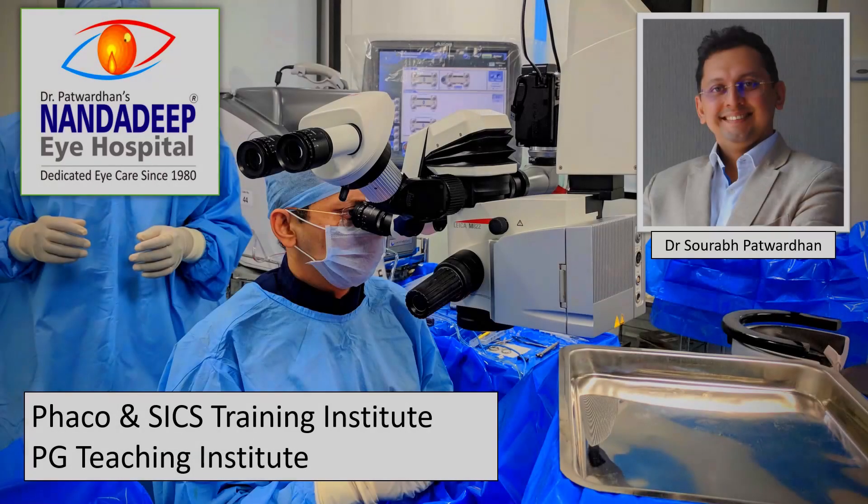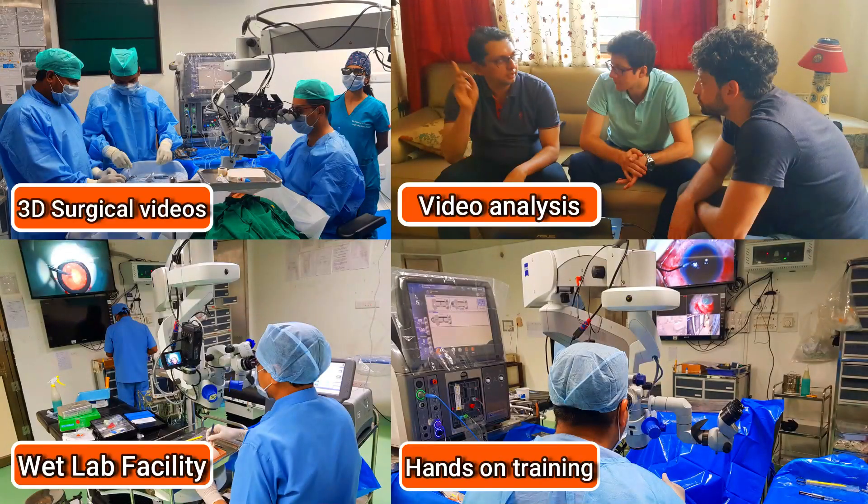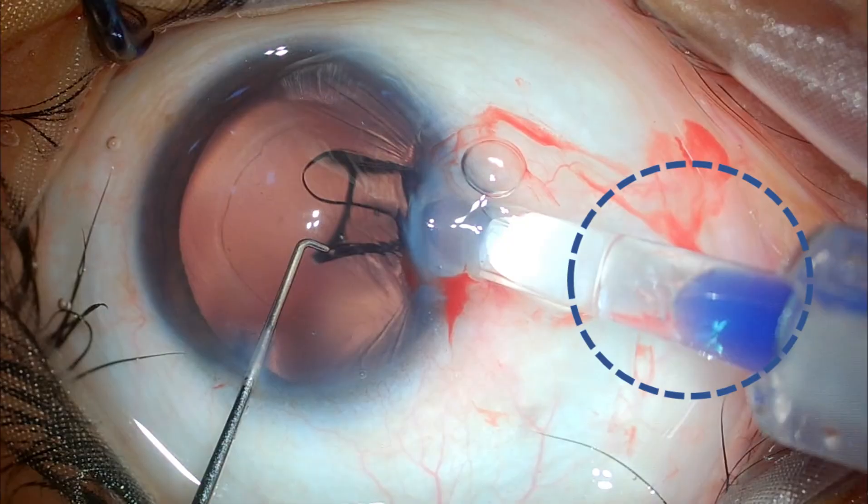Hello friends, I am Dr. Saurapat Vadhan from Nandadeep Eye Hospital, PG Teaching Institute and FECO SICS Training Center, Sangli, Maharashtra, India. In our center, we have a lot of teaching activities which includes hands-on training as well.